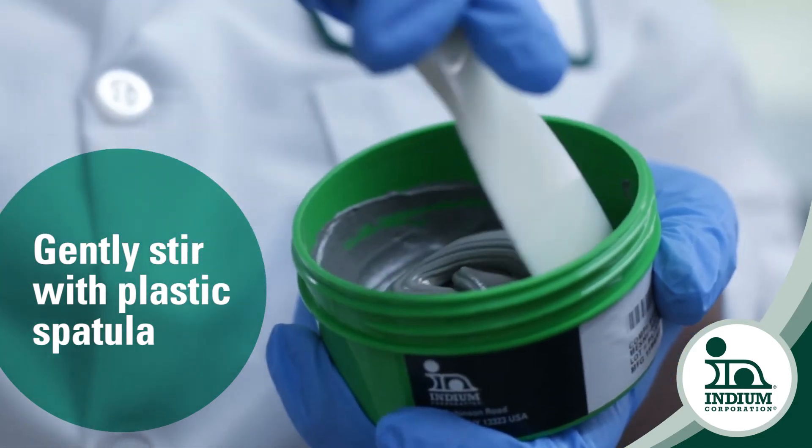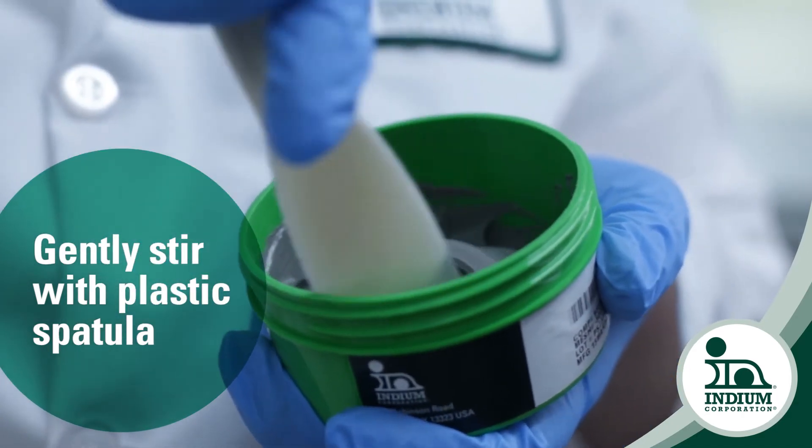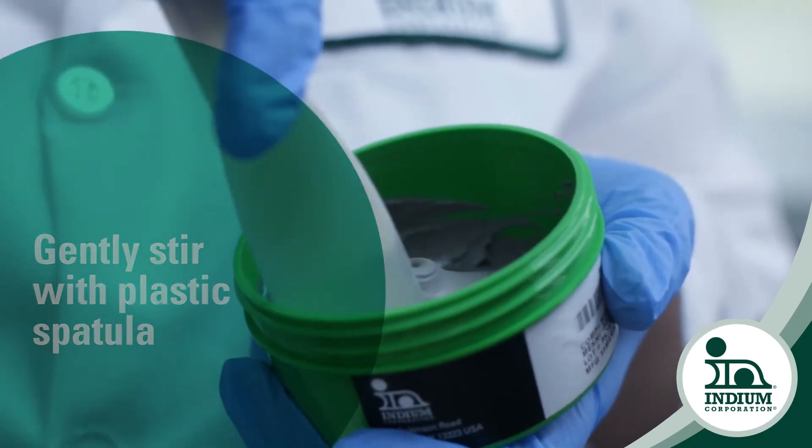If you saw a crustiness on the edges or dryness, that would be a red flag for you. But generally with a jar of paste you can just stir it up with a plastic spatula, nice and gentle. I wouldn't recommend using some sort of equipment to stir it like a paint stirrer or something. If it's that extreme and you need to stir it that hard, then there must be something wrong with the solder paste.